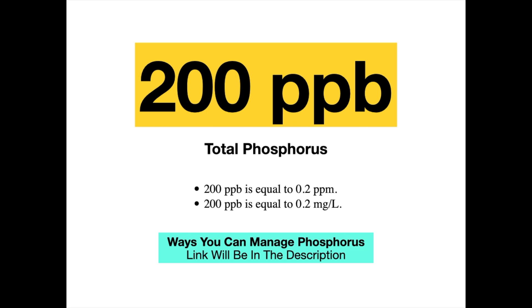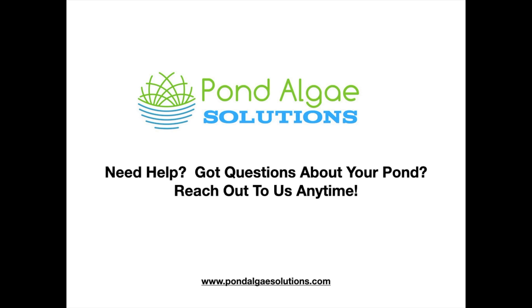If phosphorus is higher than that, we want to work to bring it down. I'll provide a link below with common methods to lower phosphorus in a pond — I'm working on that now. So those are the two key things: make sure those are done before you get too deep into looking at ultrasound. If the numbers work, you can consider with more confidence that ultrasound could help. If you have questions or need help with a pond algae problem, reach out at pondalgeesolutions.com — I'm happy to help. My name is Mark, and I hope you have a great day.